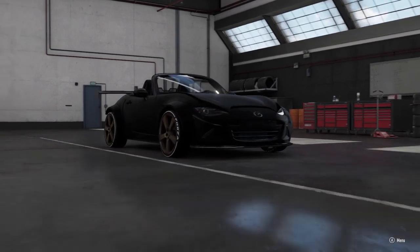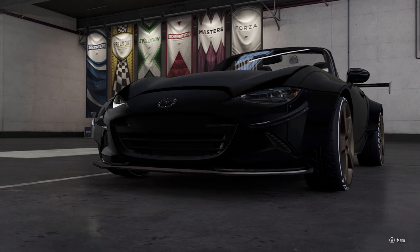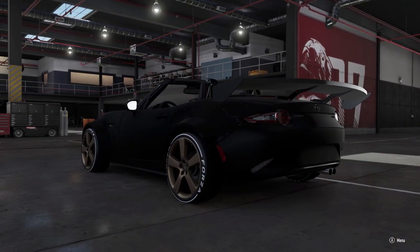What's up everybody, I'm Ivor Rabbit and we are here on Forza Motorsports 7, staring at that wide-bodied MX-5 Forza Edition.